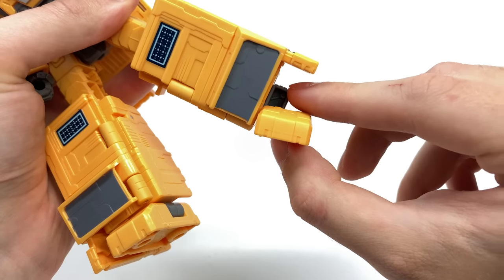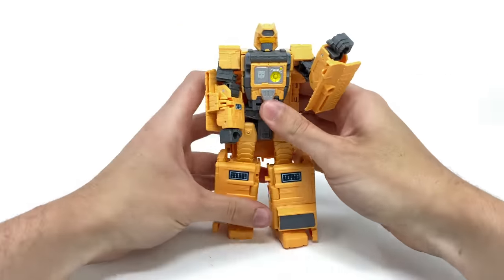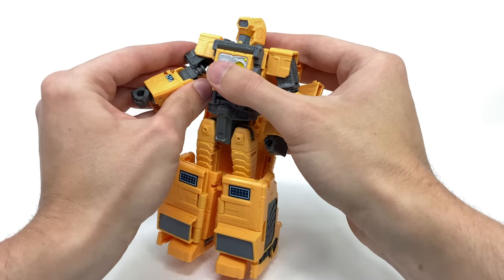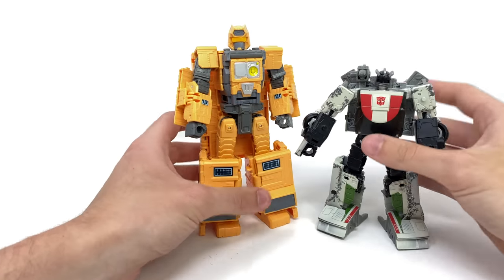As per tradition with War for Cybertron, we do in fact get an ankle rocker pivot which can bend to a terrific degree, and they've even sculpted and detailed this region so that when you utilize that joint it doesn't look like a clean dead cut. Overall, I'm definitely very impressed with how this robot mode turned out, though on my copy the forearms do have a tendency to pop out of their joints.